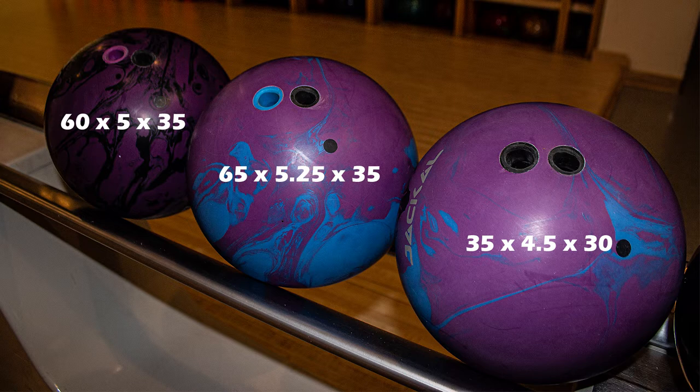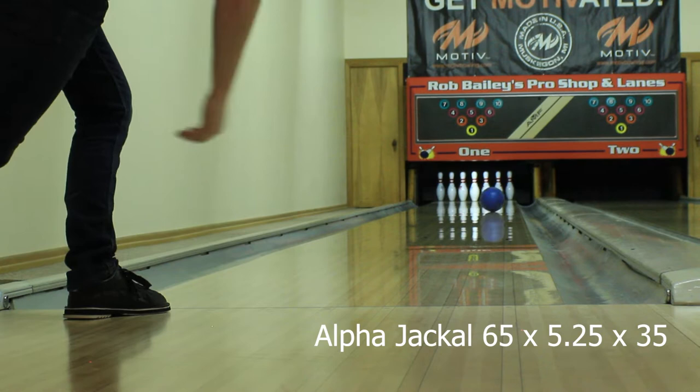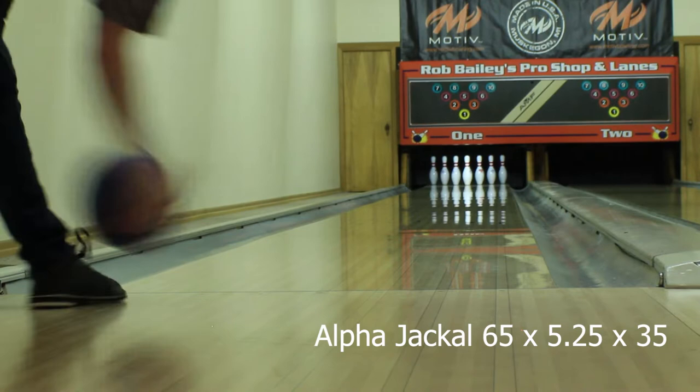Just to see, I decided to throw the second Alpha Jackal on the same line as the first — and it went through the face. Second shot I moved two and one left to see if that would be enough — still through the face. Then on the third shot I moved a grand total of four and three to the left and I'm finally in the pocket.